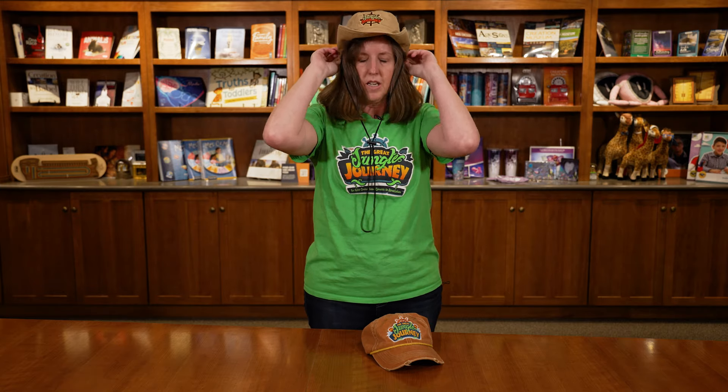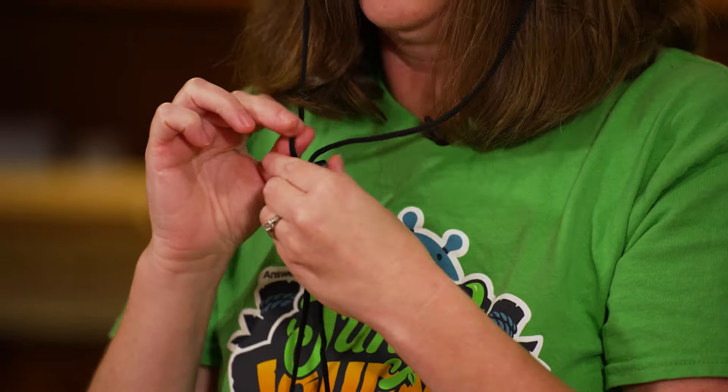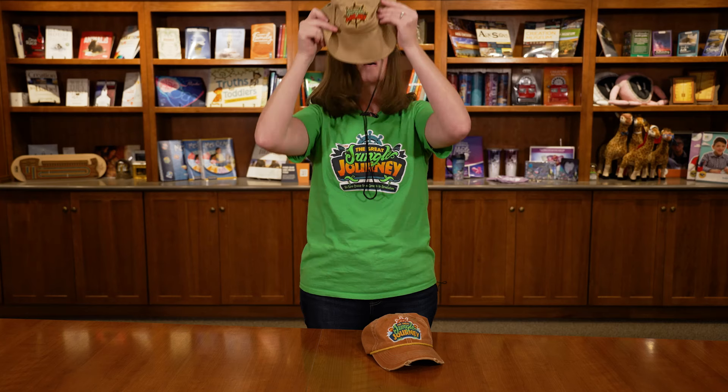The second one that we're offering this year is this fun safari hat. It fits my head, it can be adjustable with this chin strap, and it'll fit pretty much one size fits all on this one. That'll be fun for both your leaders and your kids would enjoy wearing this hat as well. So those are our hats for The Great Jungle Journey.